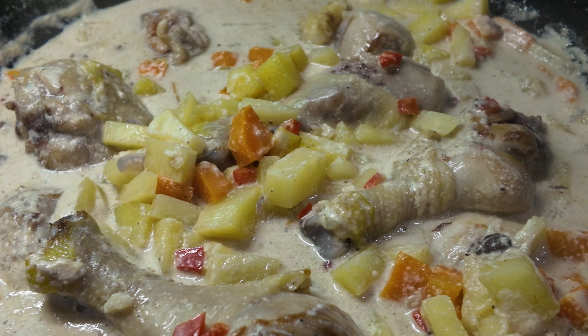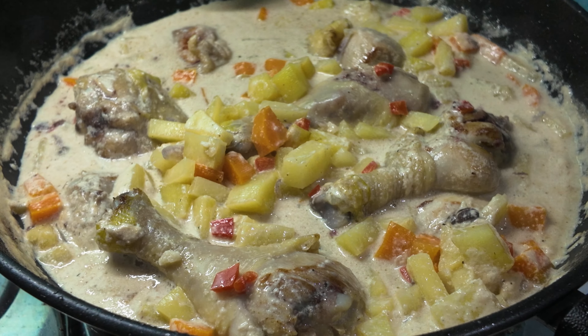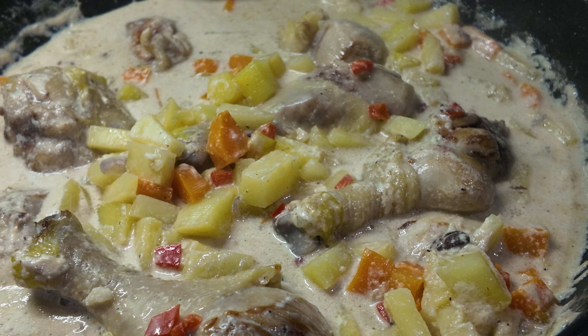Today we are going to make pineapple chicken stew, or pininyahan manok. But before that, please leave a like, comment, and subscribe to help me reach 600 subs. Let's go!